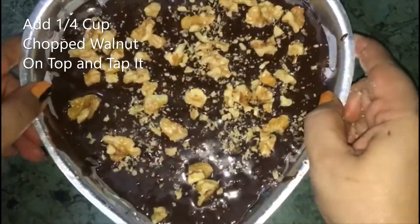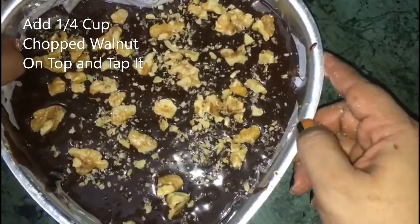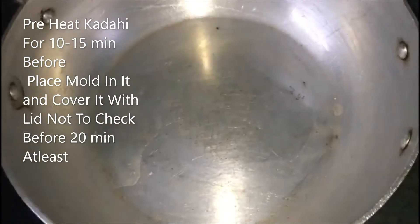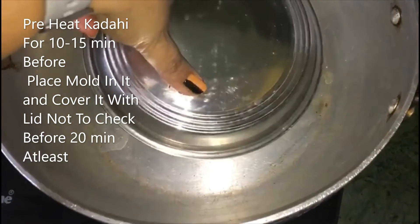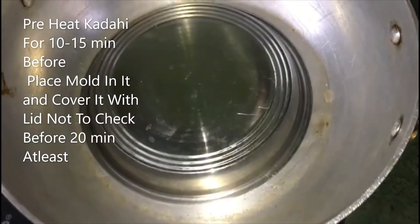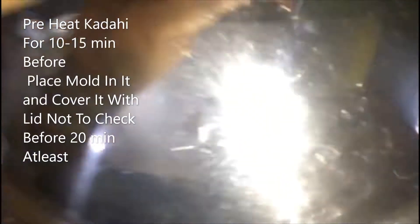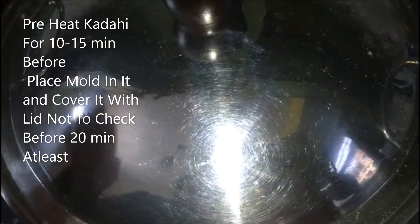Tap the pan to remove air bubbles. The pan is preheated and we place the batter inside. We will cook it for 10 to 15 minutes, then cover it with a lid and cook on low flame for 20 minutes.